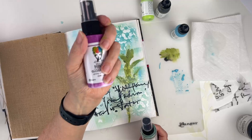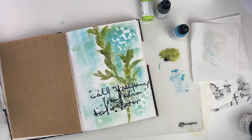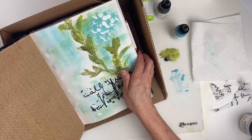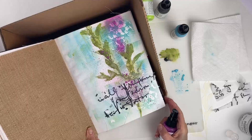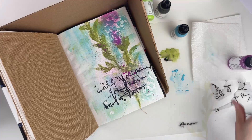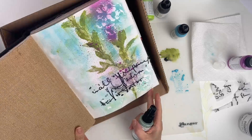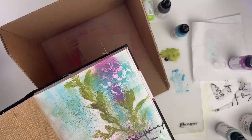The next thing we're going to do is spray some sage and orchid gloss sprays onto the page. I'll shake them up to make sure they're mixed properly, then put the journal in the splat box. I'll start with the orchid spray and just spritz it randomly on there. Then I'll take the sage spray and do the same thing, giving it a couple of spritzes.